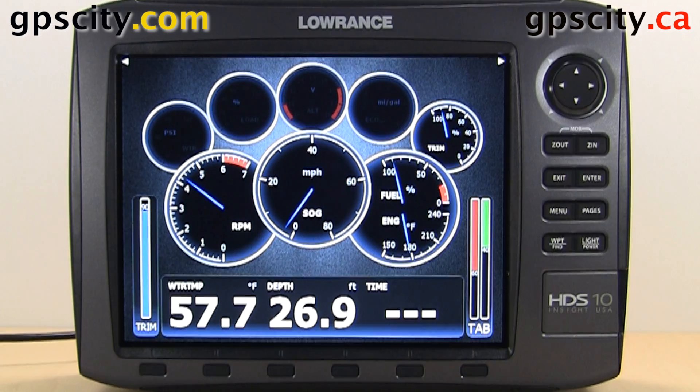That was a look at the vessel setting options on your brand new Lorentz HDS Generation 2 — we were just looking at an HDS 10.